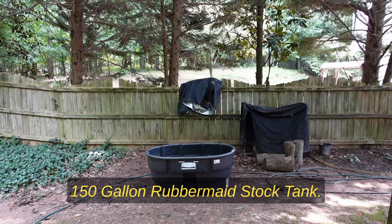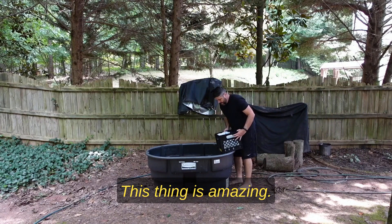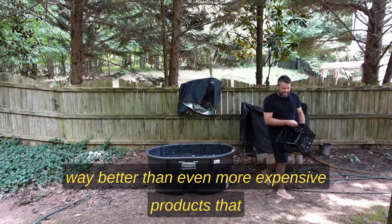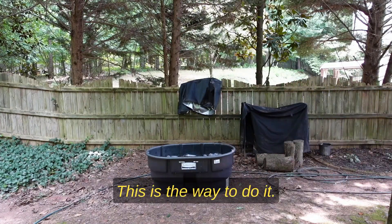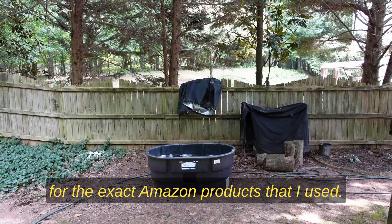For the actual ice bath I got a 150-gallon Rubbermaid stock tank. This thing is amazing — it's strong, sturdy, and durable, and it's way better than even more expensive products that are marketing themselves as ice baths. This is the way to do it. Check out the link below in the description for the exact Amazon products I used.